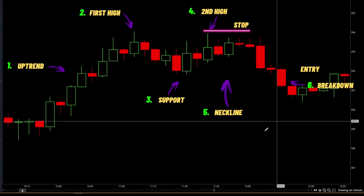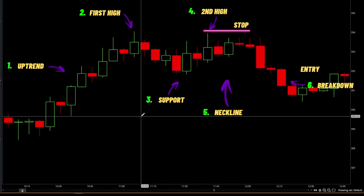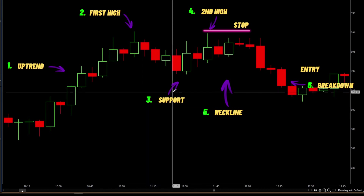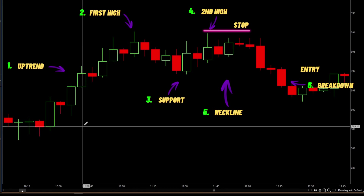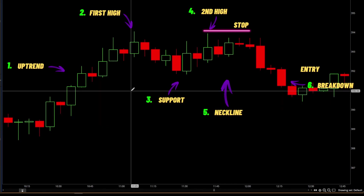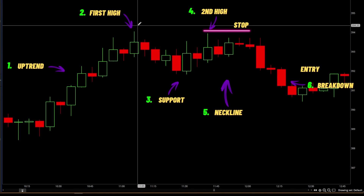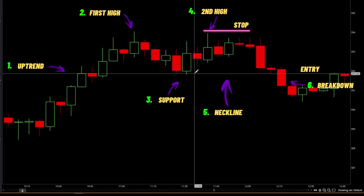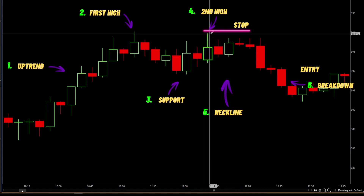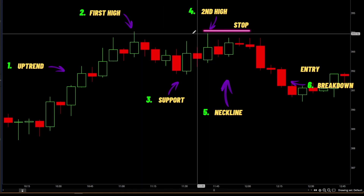I'm in the charts now and I found this one here. Of course it's not going to be as picture perfect as the slides, just because price action is random and it hardly ever makes the exact perfect pattern. But as you learn these patterns you'll be able to see them form in real time. We have our uptrend, it forms component number two — the first high — comes down, finds support, comes back up, and then we find component number three making this high almost exactly to the tick of where it made the first high. That's our double top.